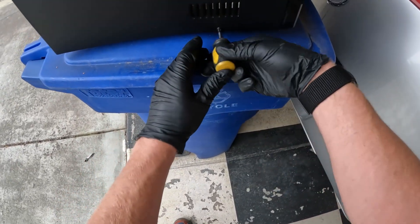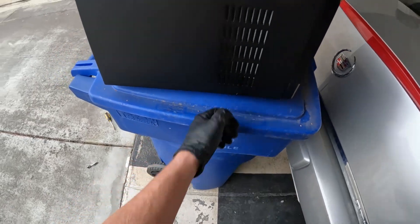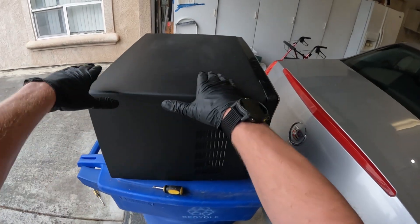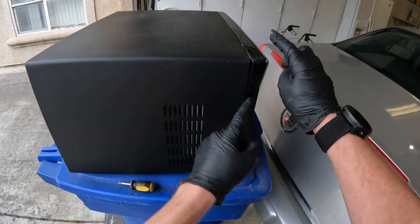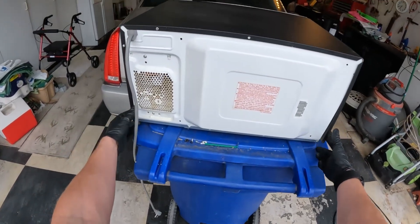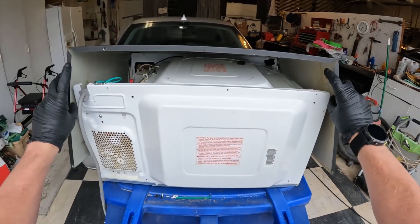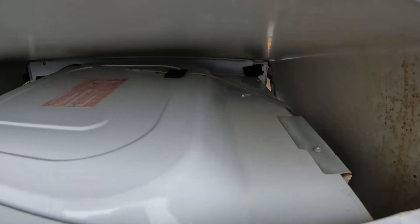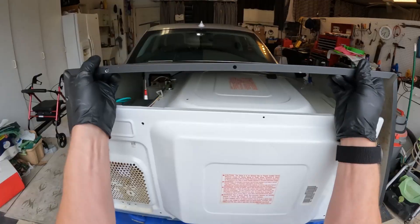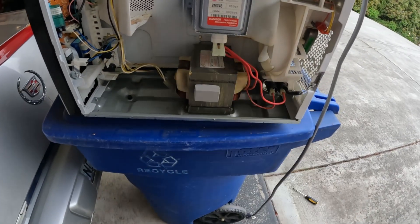There's one on this side as well. This housing kind of comes in and locks into the front face plate, so to get it off we're just going to come around the back, lift it up, and pull it backwards. You can see the tabs in there that latch onto the front. And it just comes right off. Right here is the magnetron, and here's the capacitor for the magnetron.